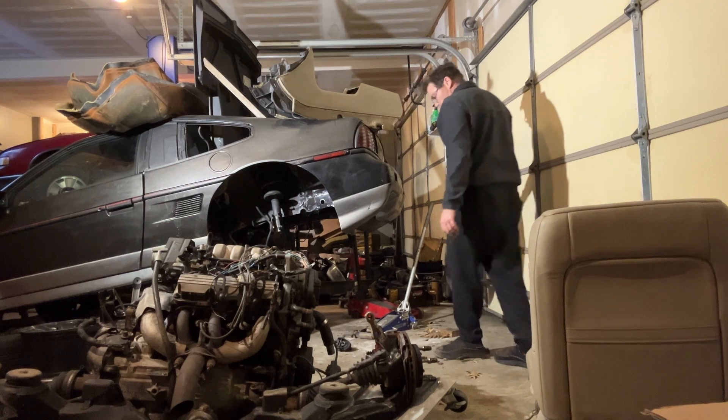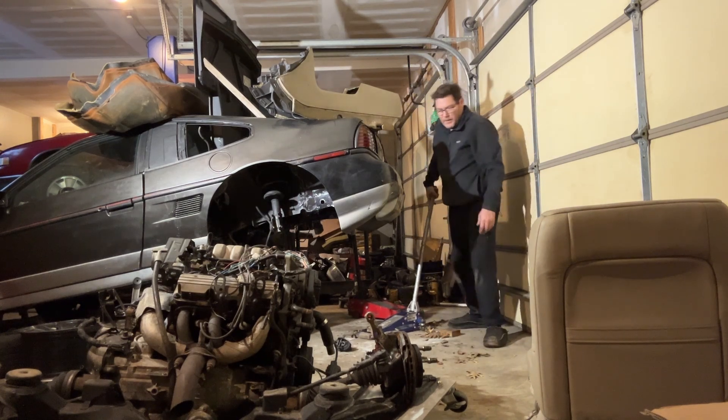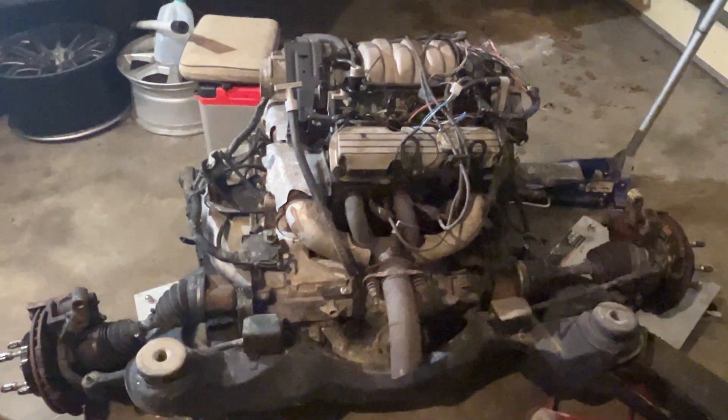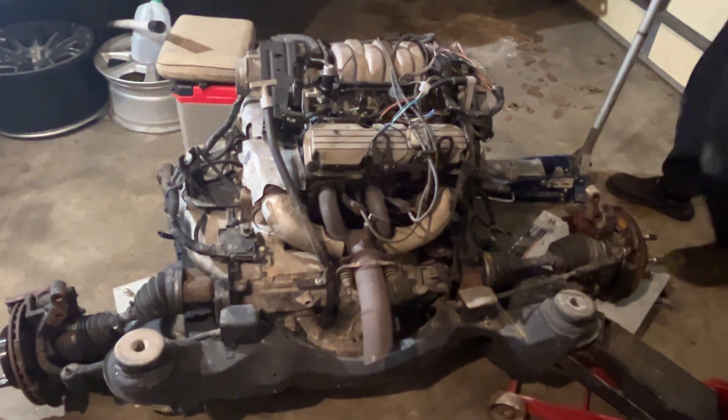Once I put this one on, it will move very easily. The engine up here — we're going to start the engine, not even in the car. Yeah, like we did that LS first.